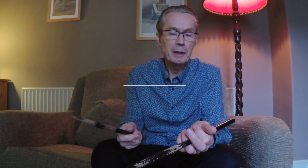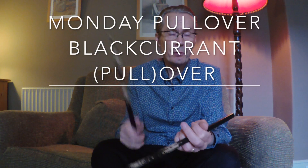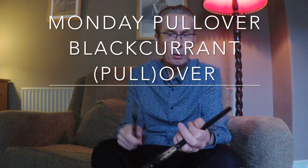I know that sounds confusing, but get your sticks and tap along with me. Monday, pullover, blackcurrant, pullover. Monday, pullover, blackcurrant, pullover. So I'm going to go to the drums now and play the Kaskara with the music. Why don't you tap along with me right now.